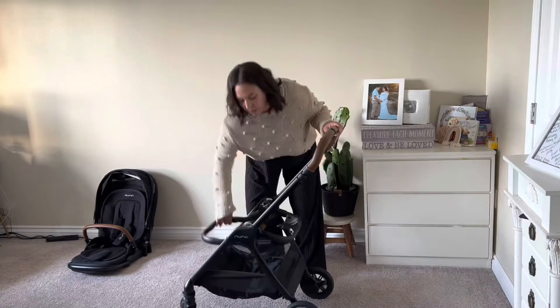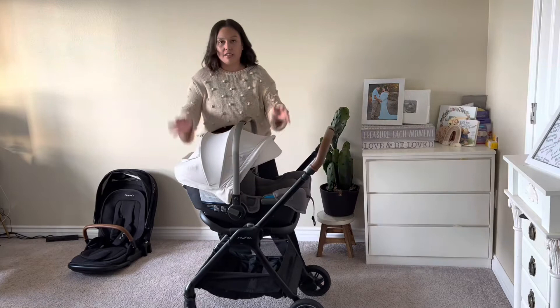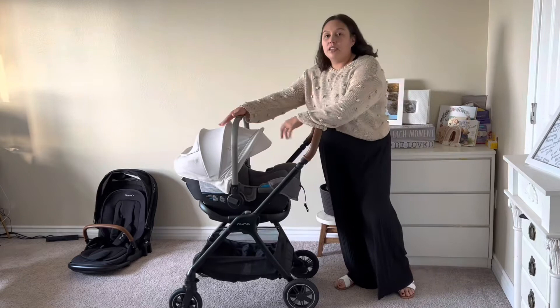I have the Nuna Pippa RX with a relaxed base in the color birch, and I love their car seats — they are amazing. Here's how it looks. It's really aesthetically pleasing and beautiful. I think this is such a beautiful stroller. Nuna's car seats are extremely lightweight, which is one of my all-time favorite things.